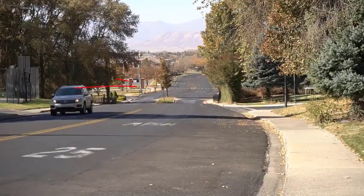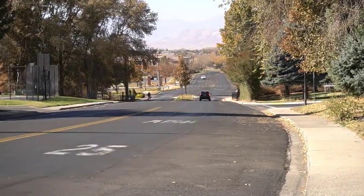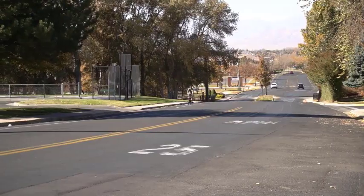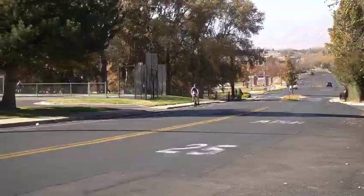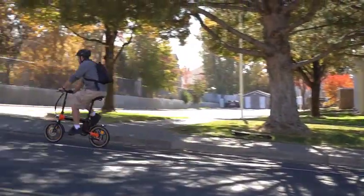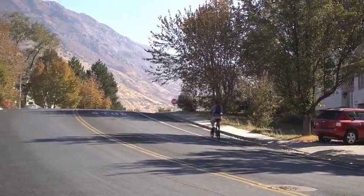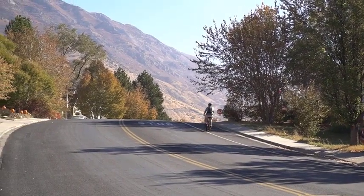Here is a clip of me going all the way up a large and steep hill. Normally a hill like this would take a lot more effort and I'd probably end up going really slow near the top. But with the motor assist turned on, it took much less effort and I was able to go up the hill without slowing down very much.